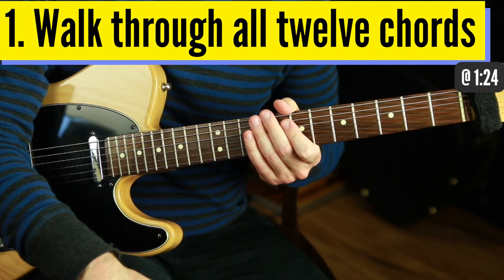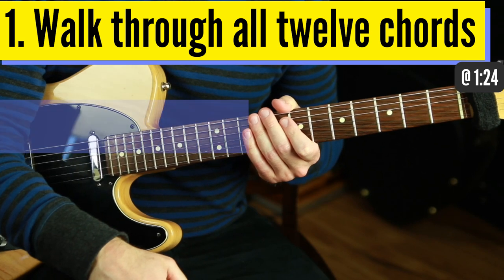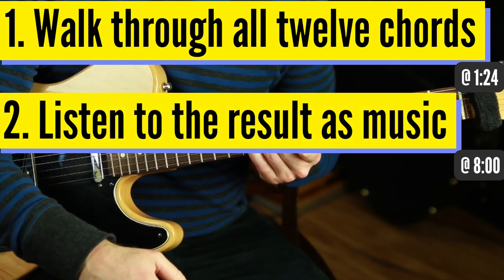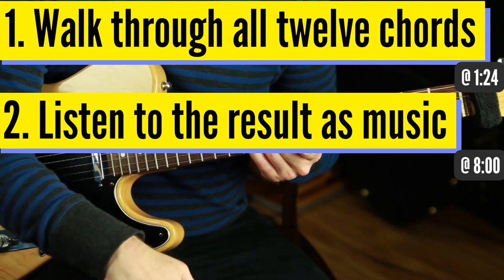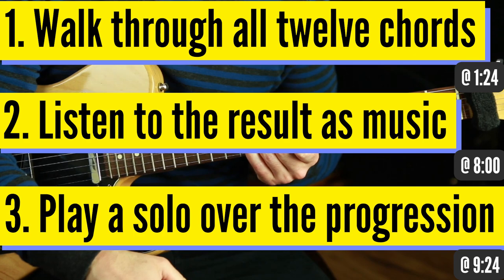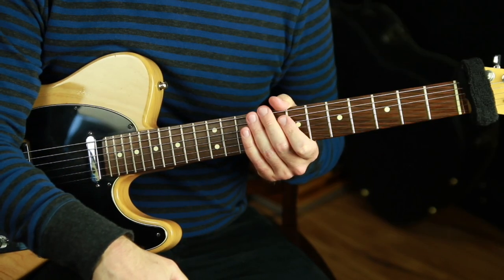We'll walk through our 12 chords that all harmonize our one note and talk about why they work. Then we'll listen to the chords and melody together in time to see how it sounds as real music, as a solo guitar sound. Then just for fun we're going to see what it sounds like to improvise over the progression we happen to make. That's what we're going to cover — let's get into it.